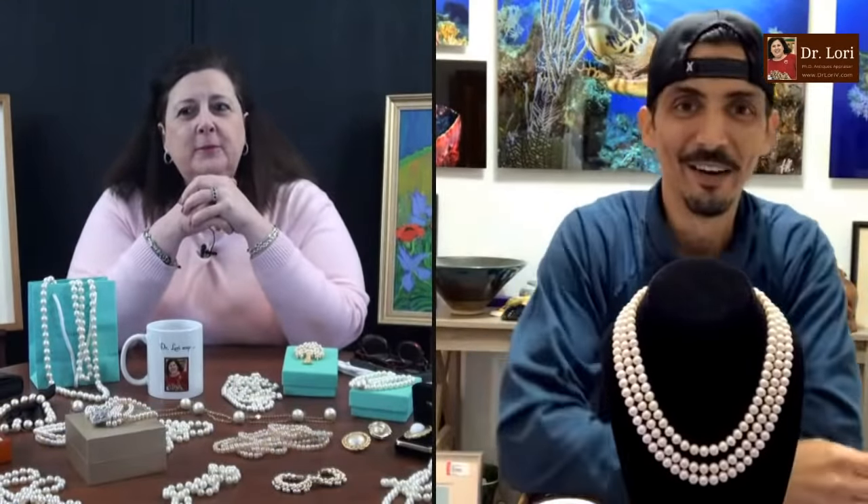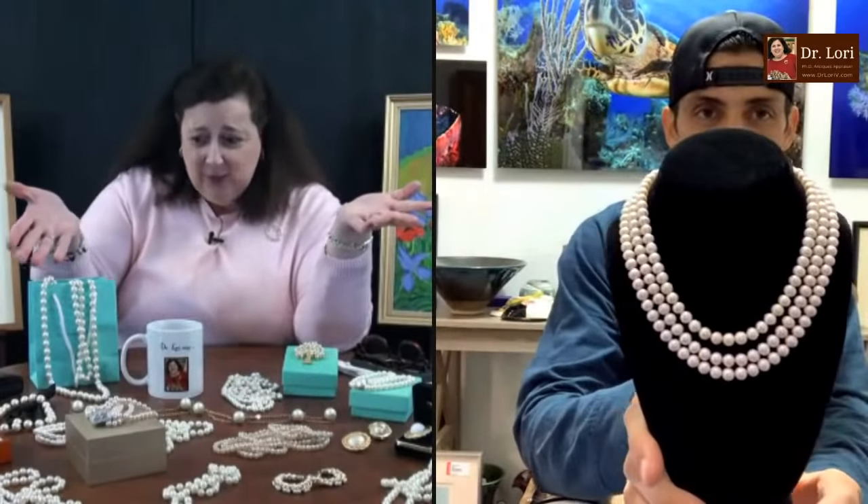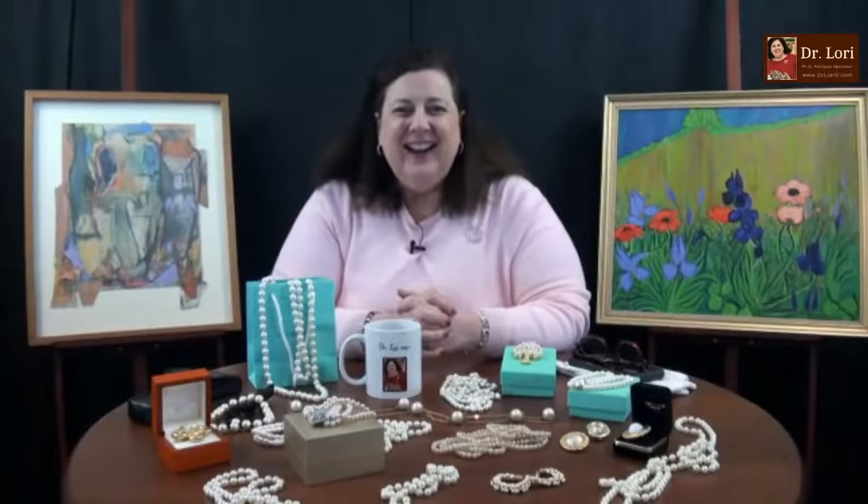I guess we'll talk to Leo from Florida. Hi Leo, how are you? I'm doing fine. Fantastic. Show me what you got. I've got — you've got some pearls. Kind of like what I got here. Yeah, I went for jewelry today. I just decided to give it a shot.